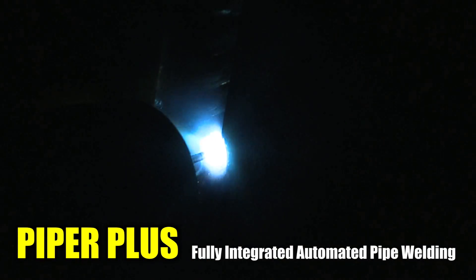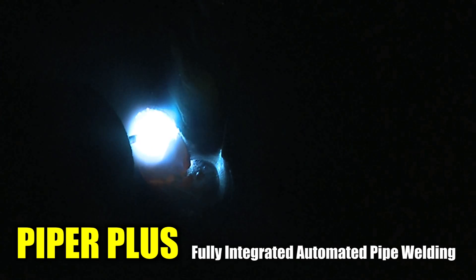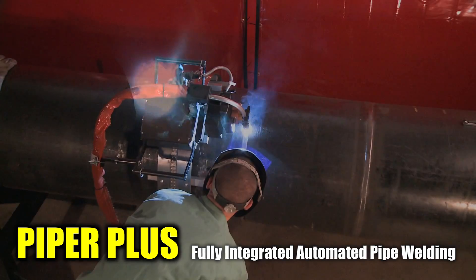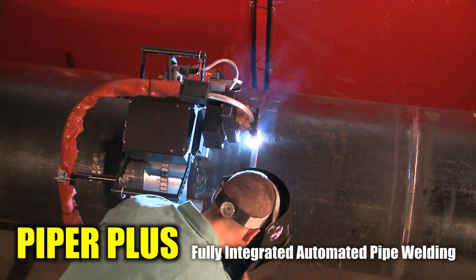It provides high deposition rates with outstanding weld quality, which will reduce pipe welding costs by increasing duty cycle and arc on time, all of which provide significant improvements in productivity.